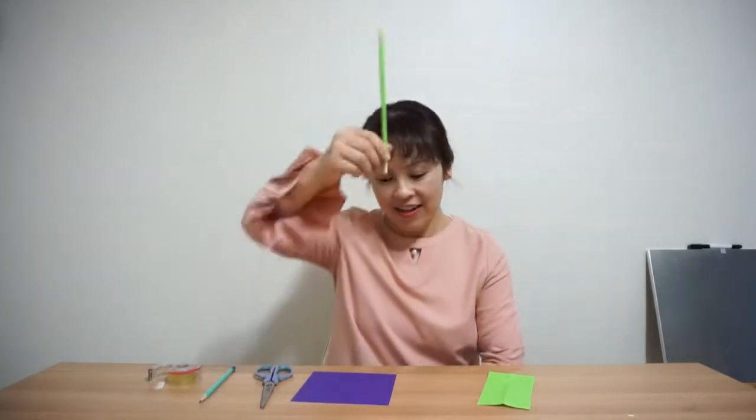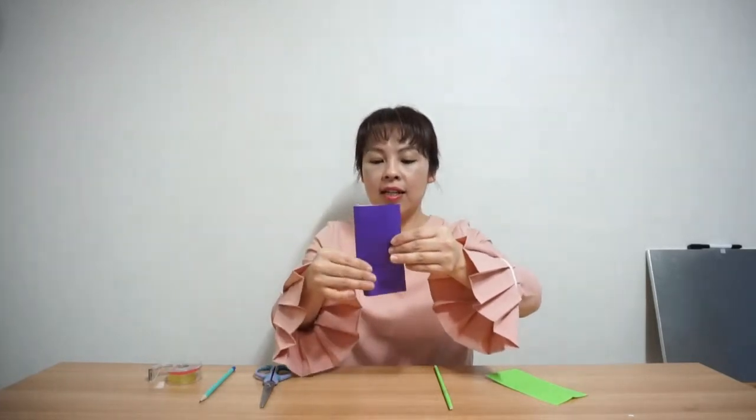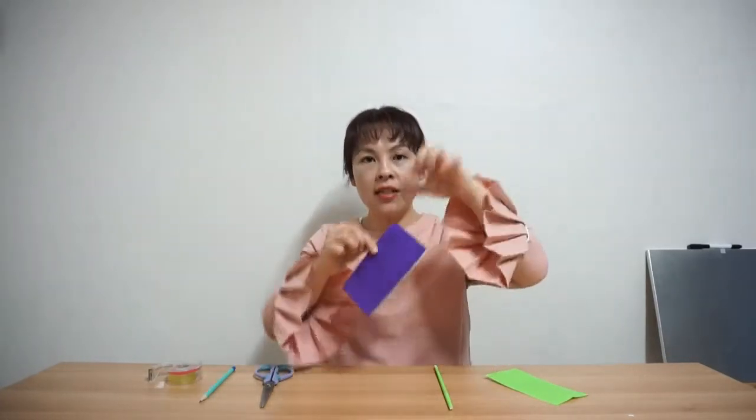And then I will make the flower part. So I'm going to use this purple paper and fold it in half like before with the green. Press it down here, press it and press it. Now I'm going to use the scissors.